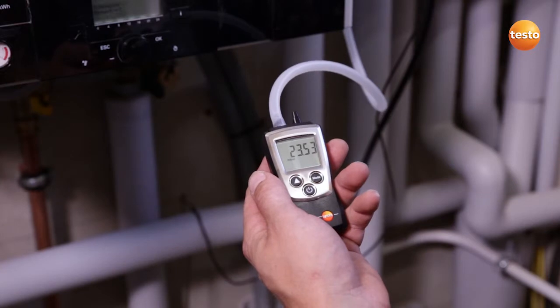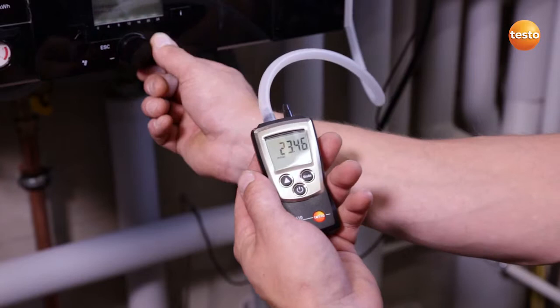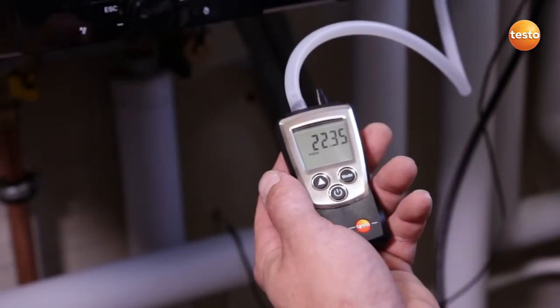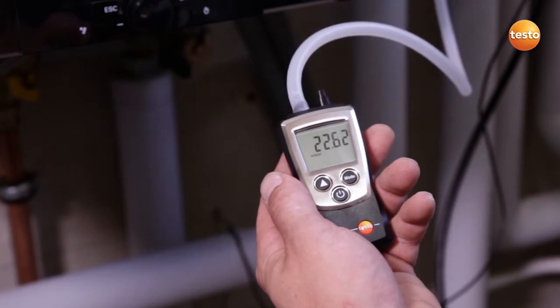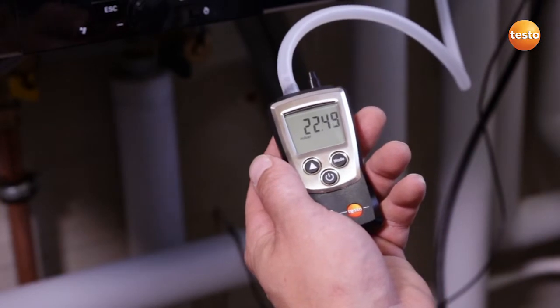In order to be able to measure the gas flow pressure, I start up the system. The system is now running and I see a gas flow pressure of 22.6 millibar. This value is absolutely fine.